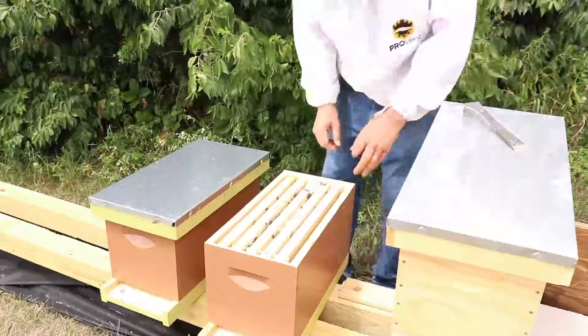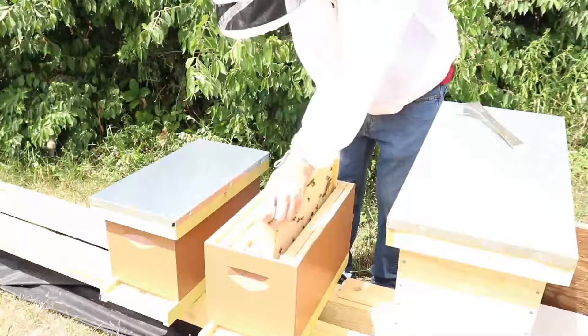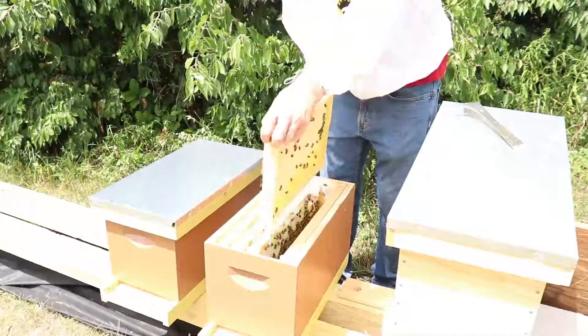Alright, this is a nuc that I created — was it last week, I think? The population looks kind of sparse in here. I don't know if I gave them enough bees.